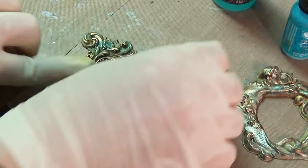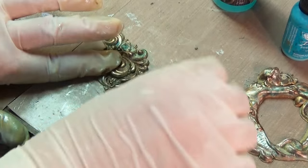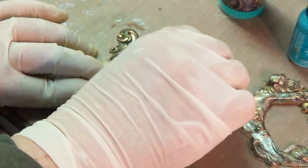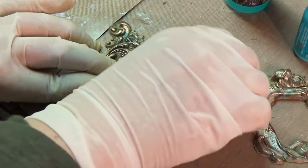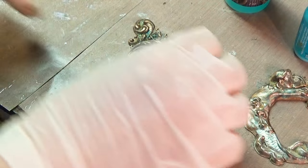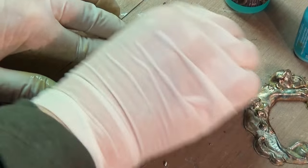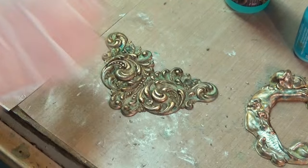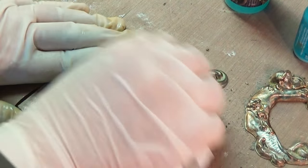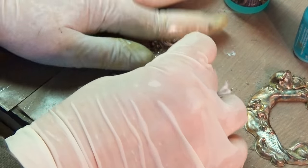You could have ten shades of teal in here and it would look more natural — because if you go find an old piece of weathered copper and look at the shades of teal in it, you're going to be amazed. It's not just one color, it's a lot. I've got more on one side than the other, but get a little bit more down in there. You can also use a paper towel to buff it back and get the excess off. Now, what do I do to seal it?